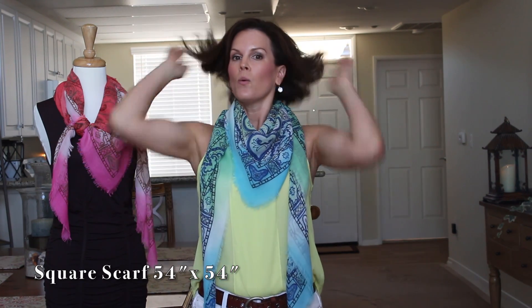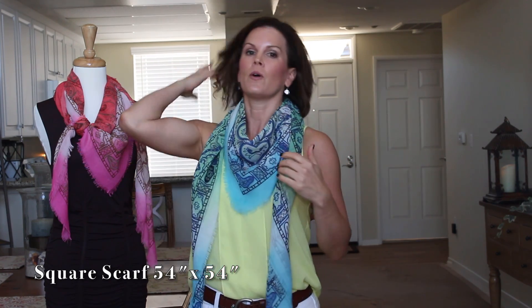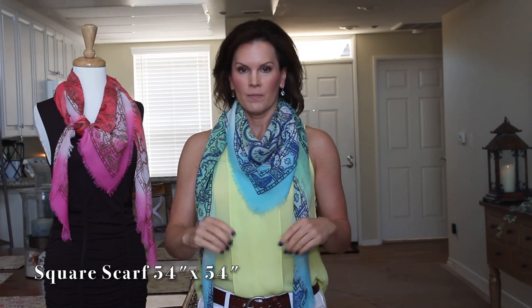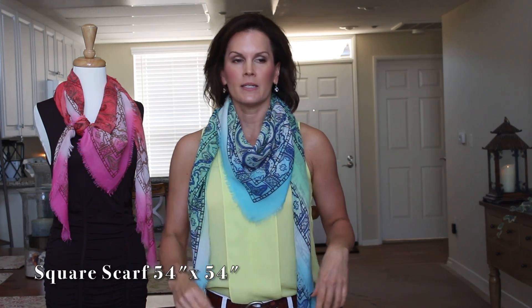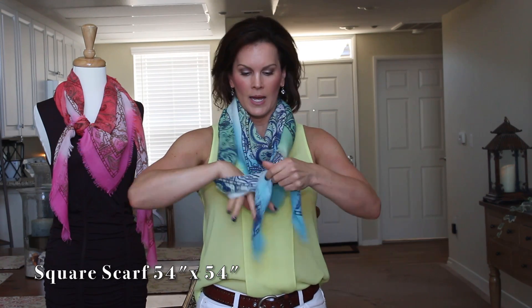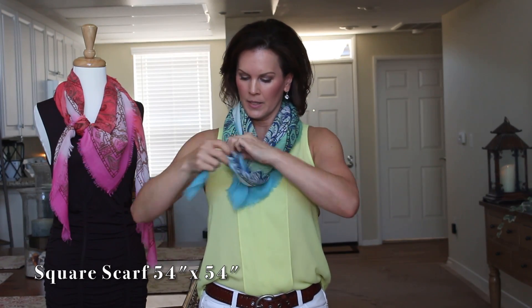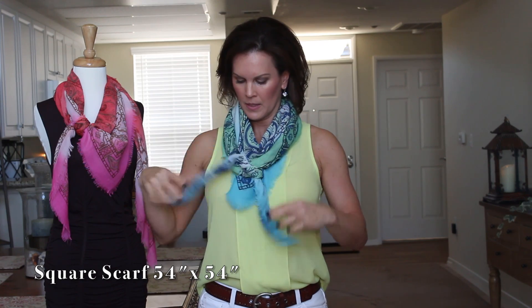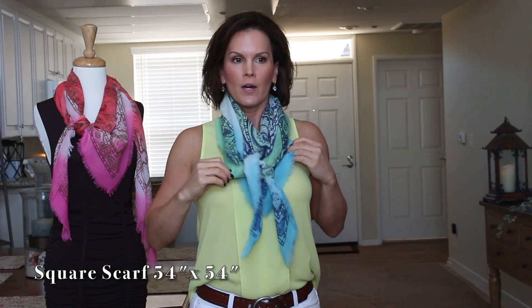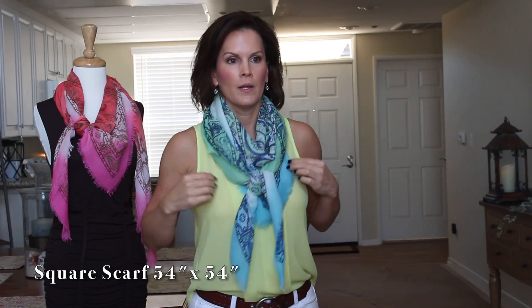If you want to spice this up a little bit, take your two ends and tie them to the front. Leave that down and go ahead and tie it. We've just tied that to the front right over top of the V.